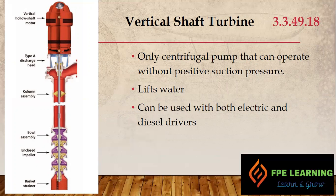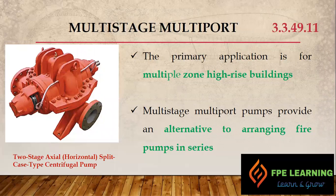The vertical turbine pump is the only pump available for use with negative suction pressure — it lifts water and can be used with both electrical and diesel drivers. Looking at the configuration, we have a basket strainer, enclosed impellers, assembly columns, and at the top, the motor is mounted. All the impeller components are normally submerged in water, so we don't have problems with cavitation. This pump can be used in negative suction conditions when the tank is located below the pump.